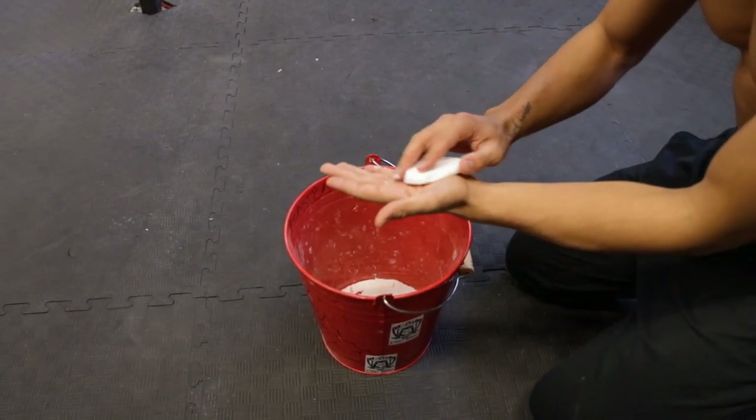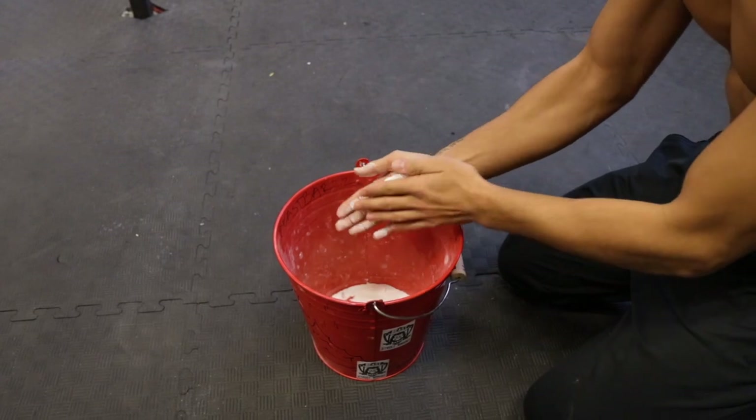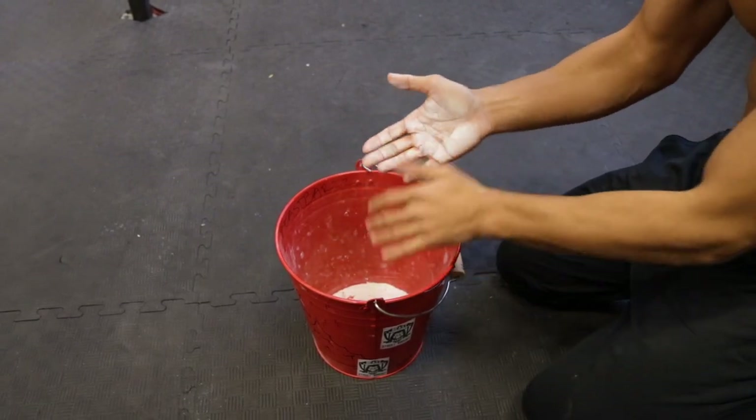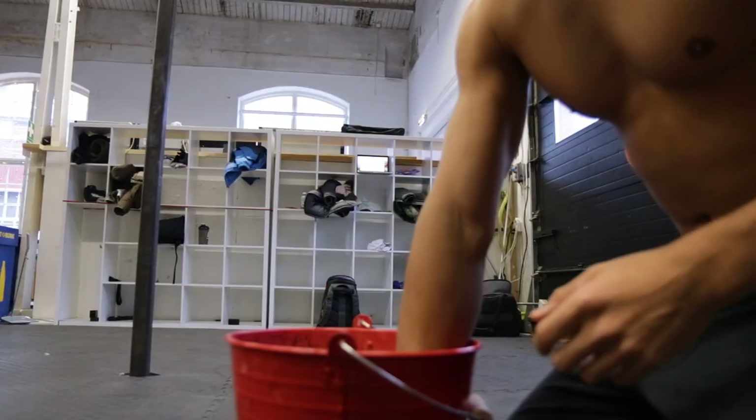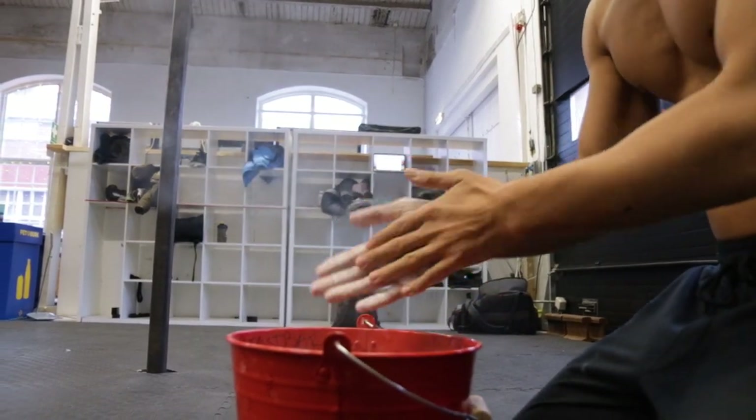If you have the possibility to use gymnastic chalk or liquid chalk then I would recommend you to do it. Chalk makes your hands dry by absorbing sweat. It ensures a more reliable and strong grip that prevents you from slipping on the bar.